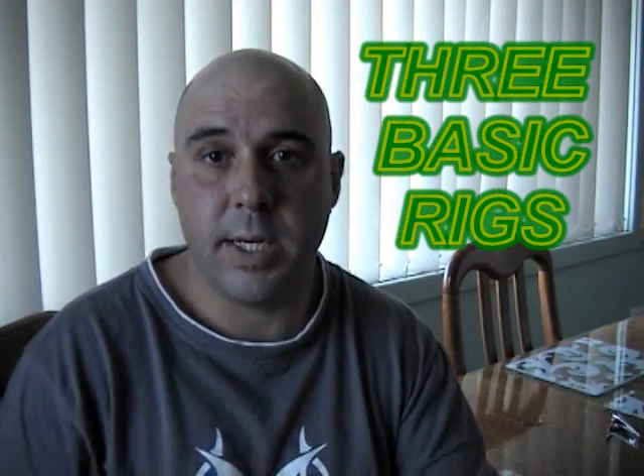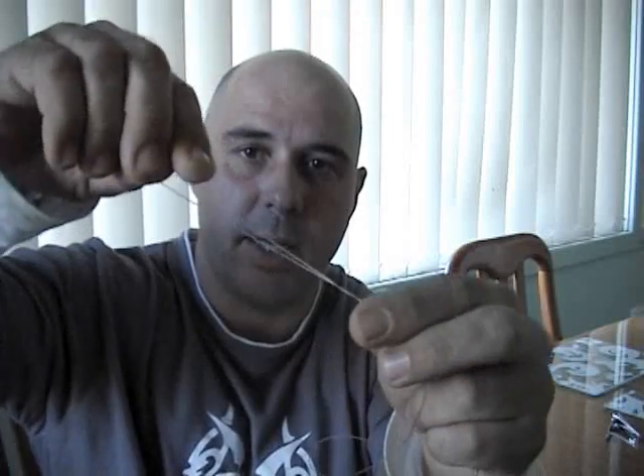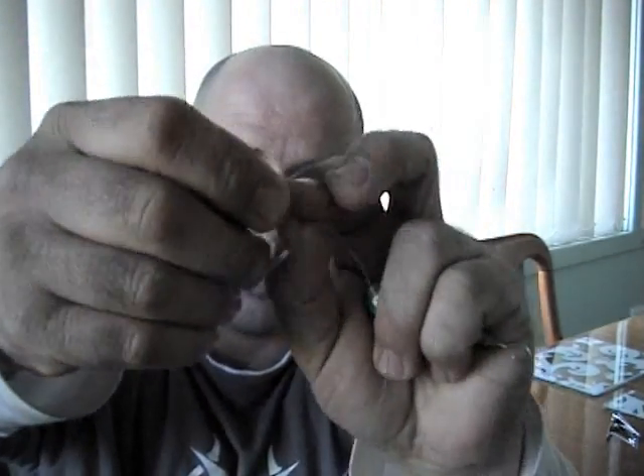I'm just going to run you through three basic rigs that I use. This one I use for bottom bouncing. What we do is you grab your line, fold it into a sort of U shape, holding it together. What you're basically doing is the beginning of a shoelace knot. So around the fingers, tuck it in once, and then just tuck it around the second time, giving it a pull, and there you go — there's your knot.